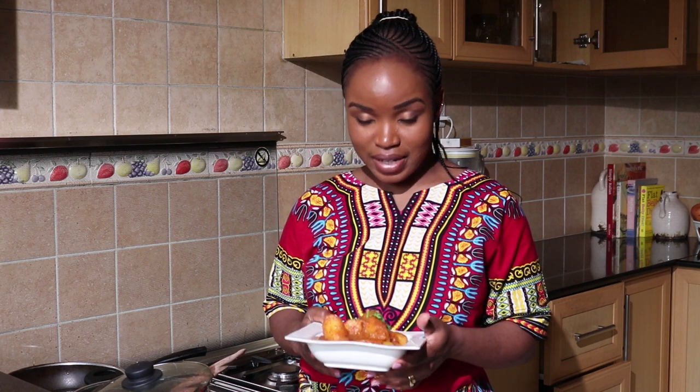So guys, as you can see our matoke is ready. It looks so delicious — I can't wait to dig in! I hope you enjoyed spending time with me. I'll see you next time. Remember to like, comment, and subscribe. Bye!